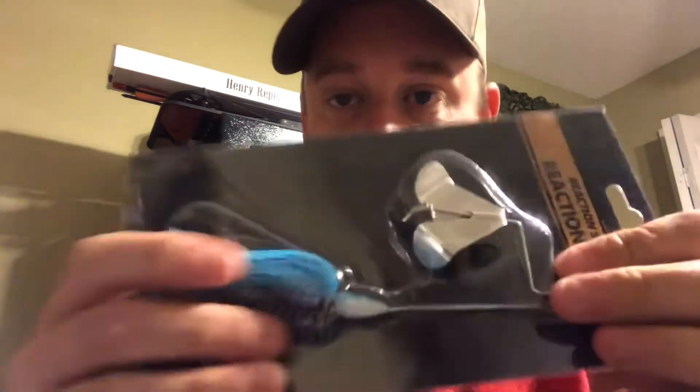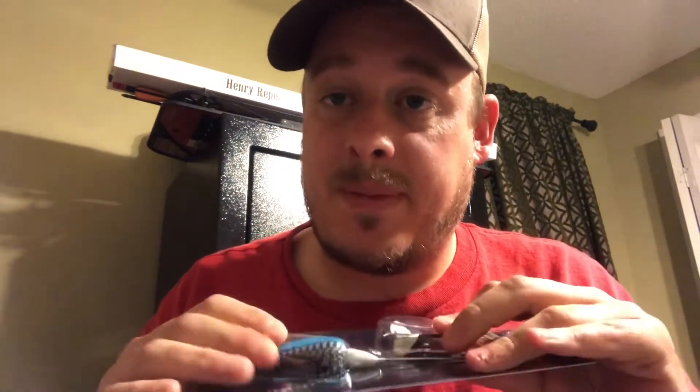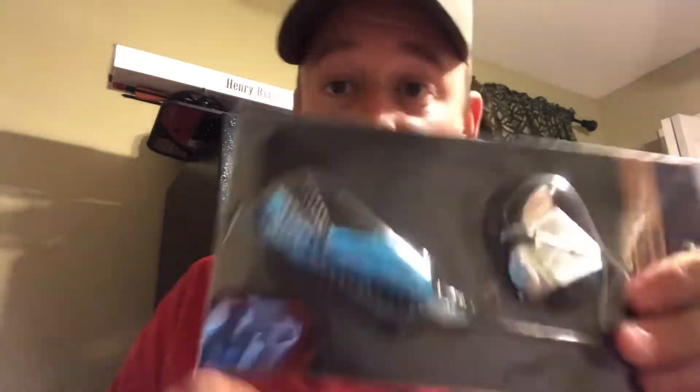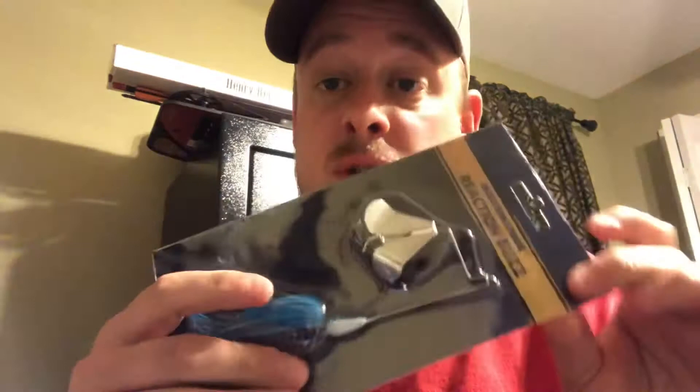Oh looky here, looky here — we got a buzzbait! Reaction Strike buzzbait. It's got blue with some white and some black, interesting color. I'm gonna throw one of my clear-ish white flukes on this. This is my first buzzbait, I've never had a buzzbait either — so that's freaking cool. Oh, I love the directions: cast, catch, post, release, repeat. That's awesome.